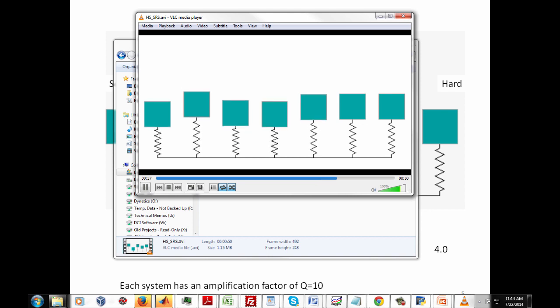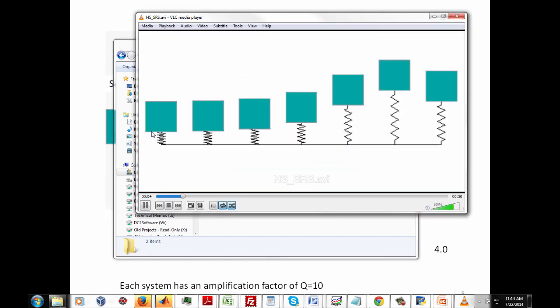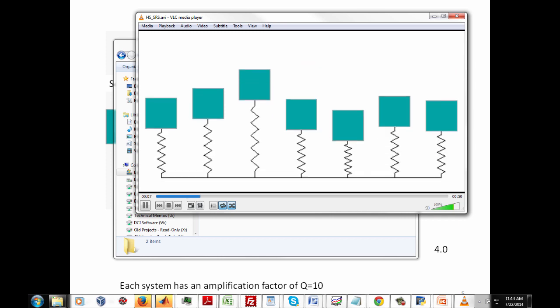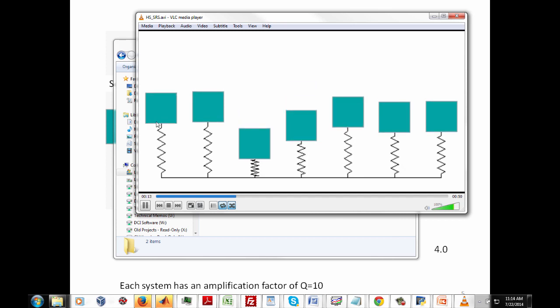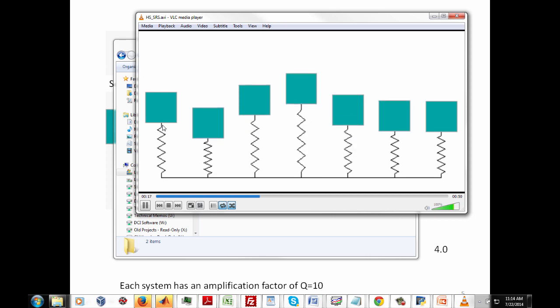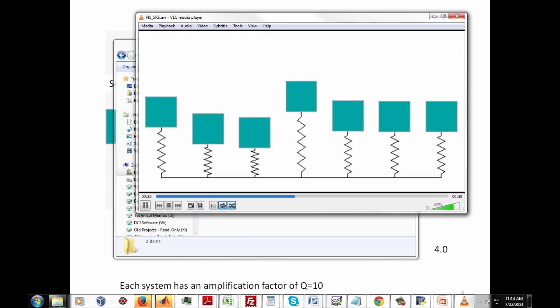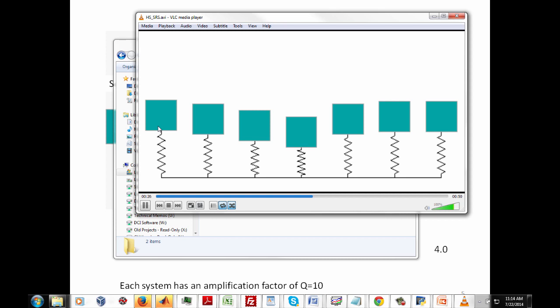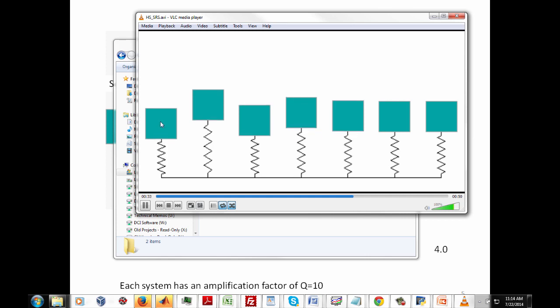If we borrow a term from the acoustic world, you would say there's some reverberation going on. Looking at the system on the far left — the softest, most compliant spring — during the half sine pulse, that spring was compressed and underwent a significant amount of relative deflection. But the mass itself is, for the most part, staying still or stationary in its own inertial space.